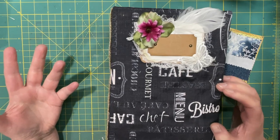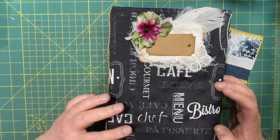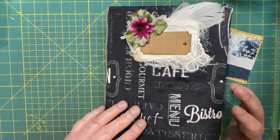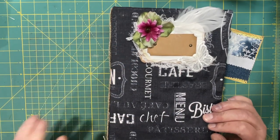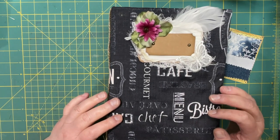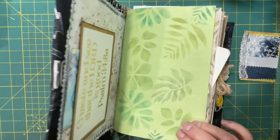café au lait, even rotisserie, patisserie, dessert, bistro, menu, gourmet, café, chef — words like that on it. And I wasn't sure why I picked the cover for the cover, but it turns out that what was on my heart to do was a taste and see that the Lord is good journal.